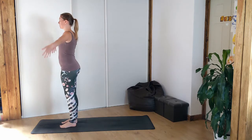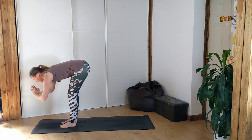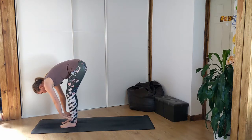So let's inhale, sweep the arms up above your head, exhale with length in the spine, folding forward, slight bend in the knees. Inhale, halfway lift, exhale, forward fold.